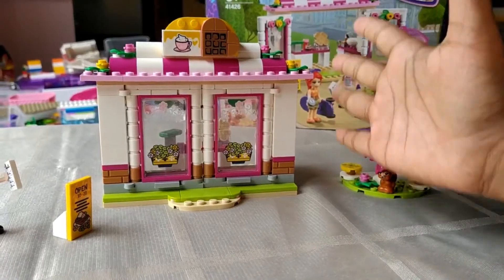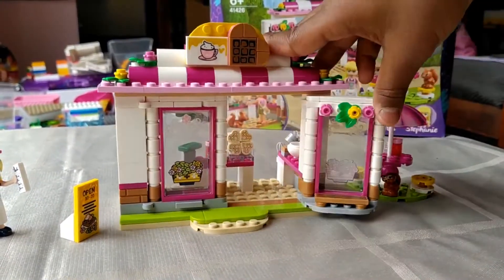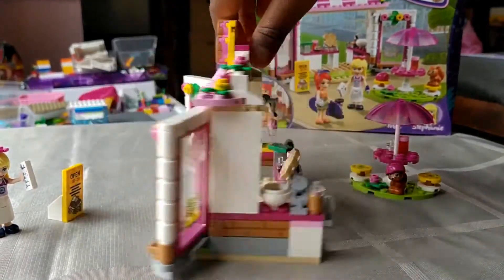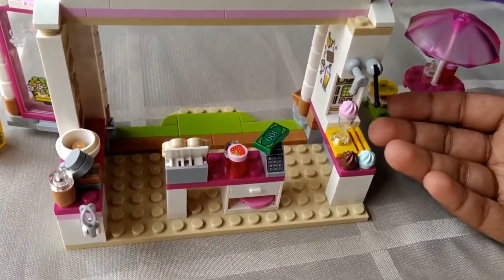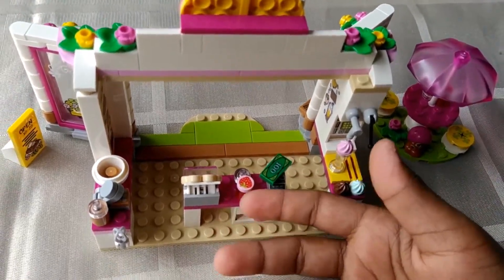This is the finished product of the cafe and I like it. You can open and close the doors. When you turn it around you have somewhere you can make waffles, then you have an ice cream station, and this is where you pay for everything.